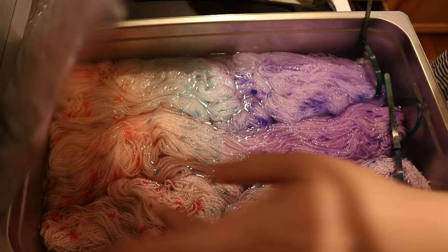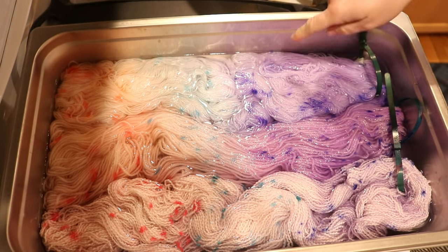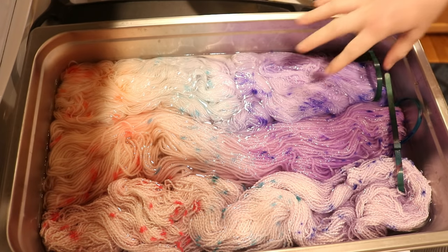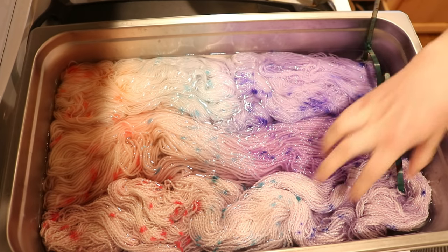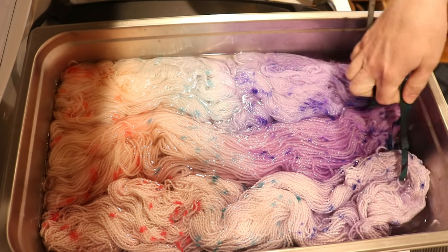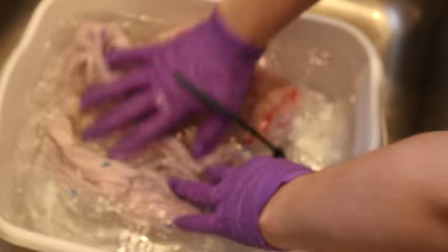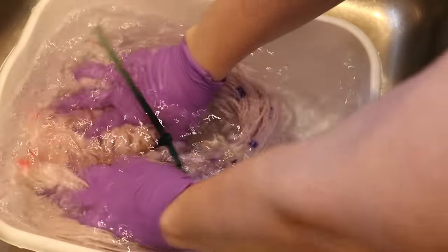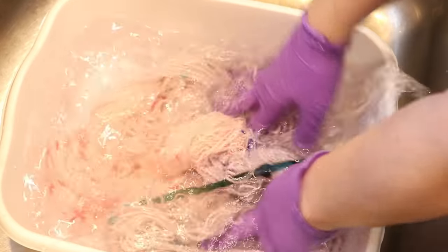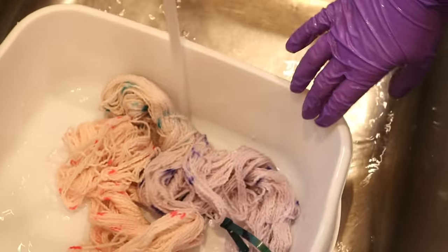I did end up waiting until the next morning. You can see we still have a lot of dots. One thing I want to point out is the color differential, which is most apparent in the purple section — we've got a more pink-purple, a more blue-purple, and then something that's a lot more pastel on the cotton. This is our non-superwash wool, and this is our superwash. I think it's possible that purple will wash out, but let's go and start washing. I'm actually going to start with the cotton — I'm curious if this is a stain or how much bleeding we might see.